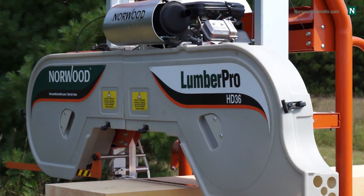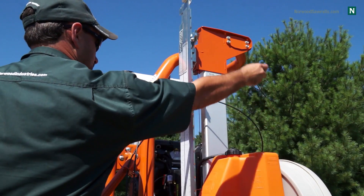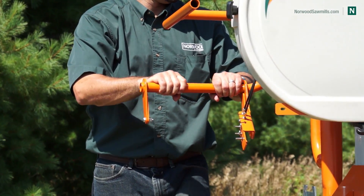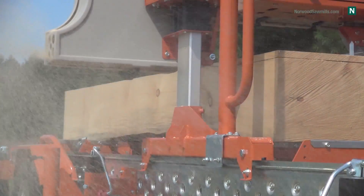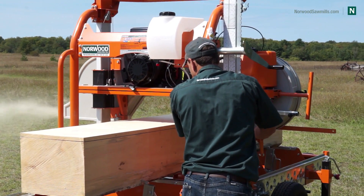The Lumber Pro handles logs 36 inches in diameter and saws beams and boards a full 28 inches wide. Standard, the Lumber Pro mills logs 13 feet long. Add extension sections to saw logs at any length, even 50-foot beams for post and beam homes.